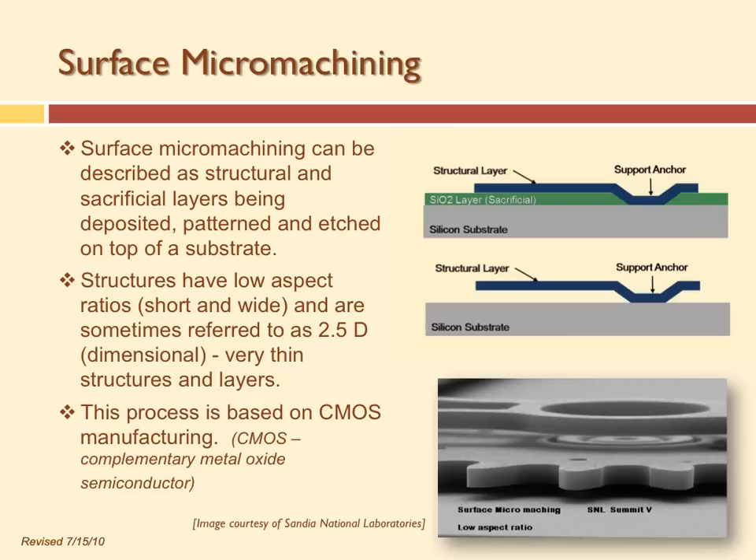Surface micromachining is used to make very thin structures. The reason it's so popular is that we can leverage CMOS processing — all the work semiconductor people did to develop methods for making computer chips is also used to make small, thin, flat MEMS devices. You can buy older semiconductor equipment on eBay for much less money and still make MEMS devices.